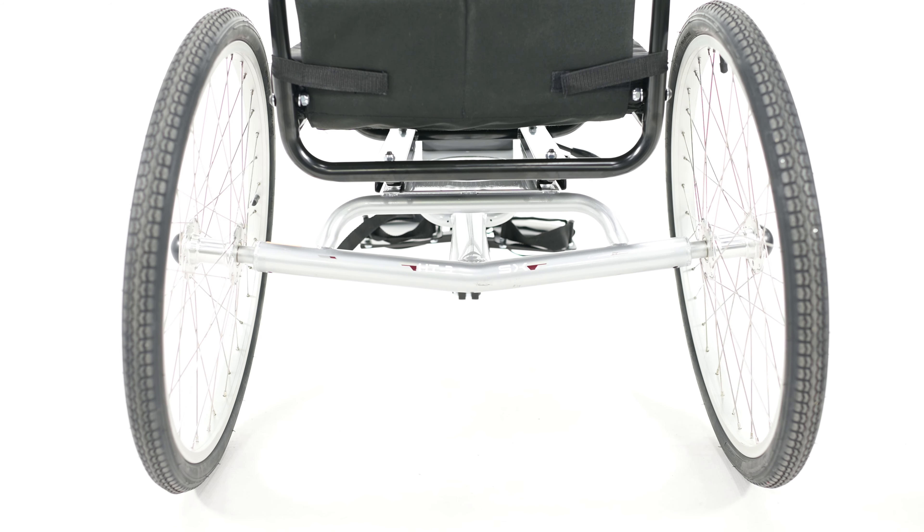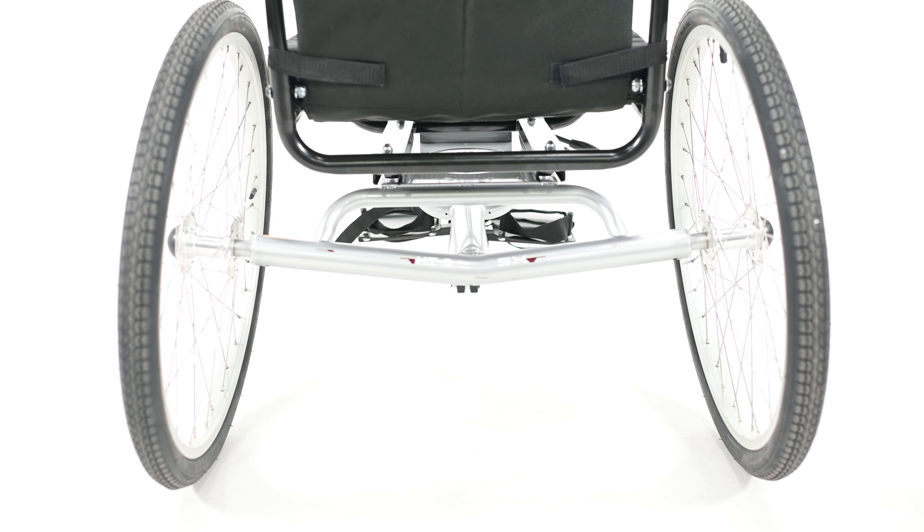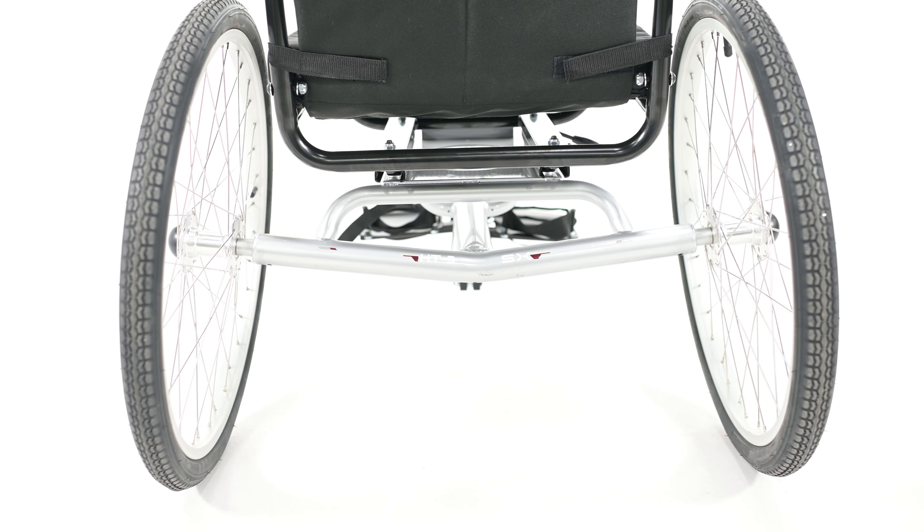It has 24-inch wheels all around, and the two cambered rear wheels in addition to the long wheelbase help make this trike incredibly stable.